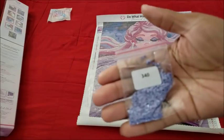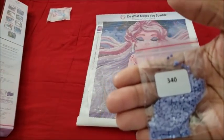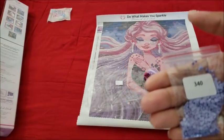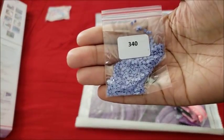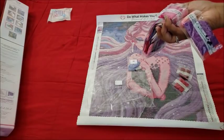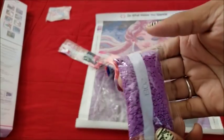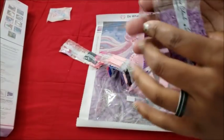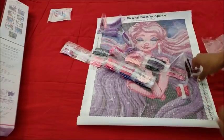Whoa, Diamond Art Club — let's have a conversation real quick. I've never seen them put their drills in a baggie before. Number 340 in a baggie — that's odd. And it looks like we had a little bit of an ink spill on the outside, which is fine because I don't care about the plastic as long as the drills are okay. And then we have some separate bags.